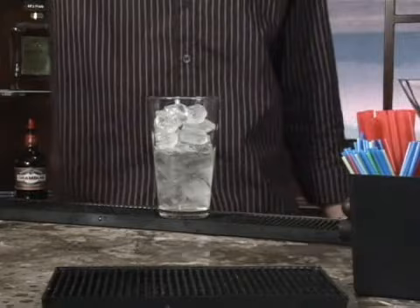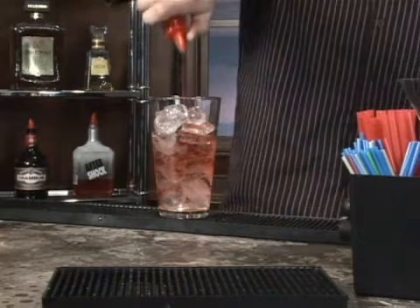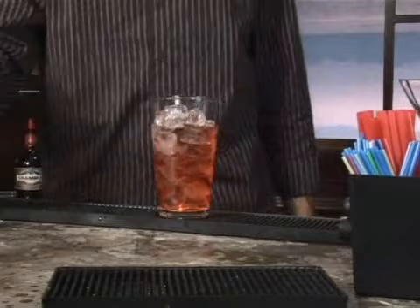Do the same thing with Campari, two ounces, eight count pour. There we go. And then we just need a dash of the lime juice, and also a splash of orange juice.